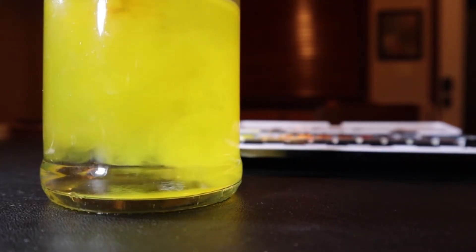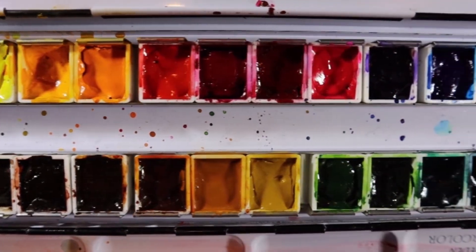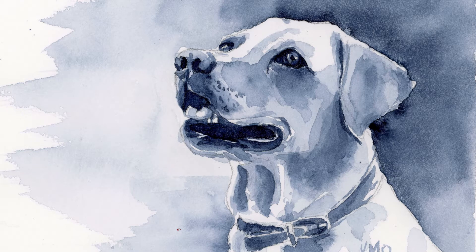Hey everybody, welcome to my studio. In today's lesson we are going to do a value study of this yellow lab. I'm also going to show you how I use a value scale — one that I created myself. Here we have the finished picture that we'll be painting in this lesson: a value study of a yellow lab.